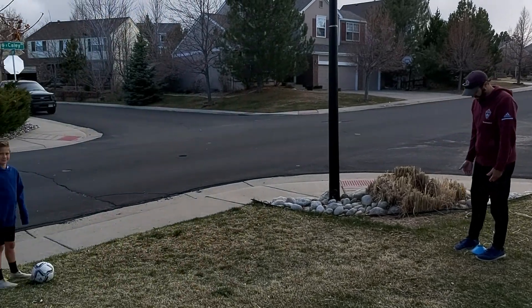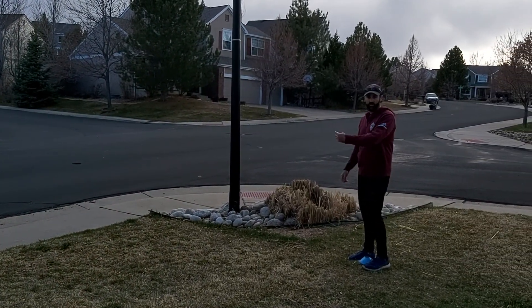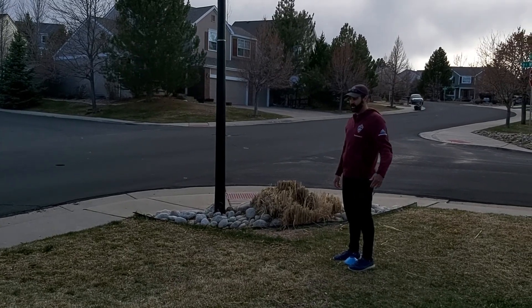So give Sammy a watch. I'm going to stand here. You can use a cone, you don't have to use a person. And he's going to show you what it looks like to take the ball away from the defender and around him.